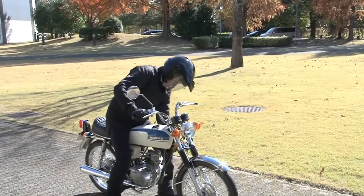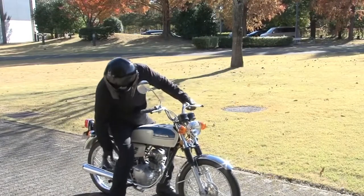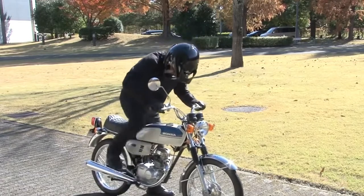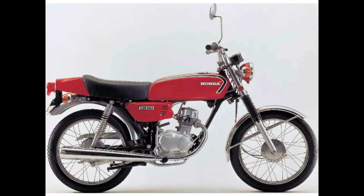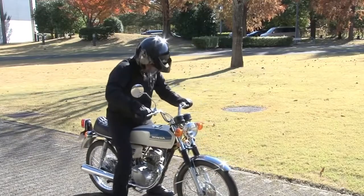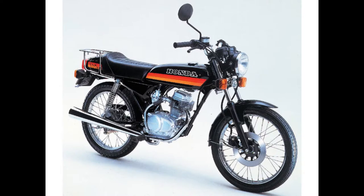The CB50K1 was the first model to hit the market, which was then followed by the CB50JX in 1973. Afterwards the CB50JX1 was released with an improved 6.3 brake horsepower. This model featured a new disc front brake and it could reach a top speed of around 62 mph.